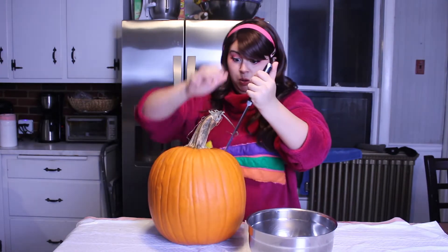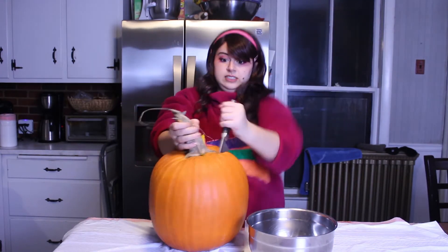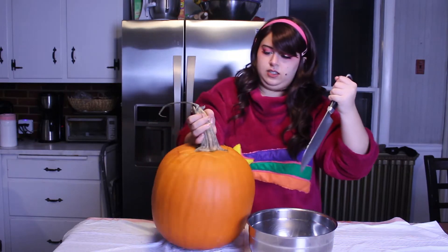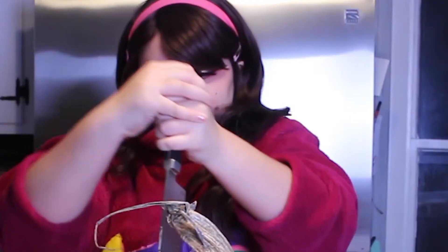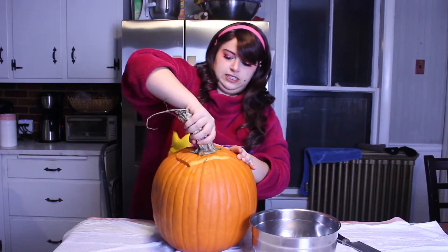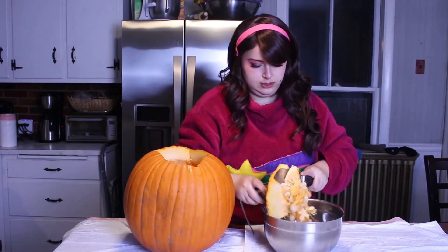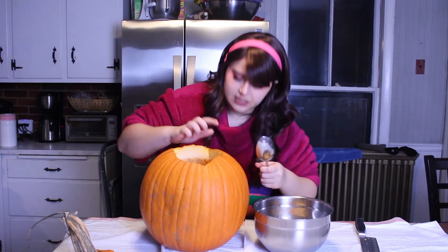Let's just go for it. Alright, last cut. We're getting there. Alright. Look at those guts. Alright. Oh, I dented it. Should I just go at it?